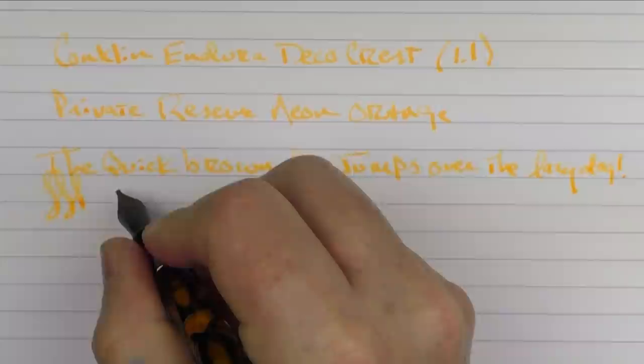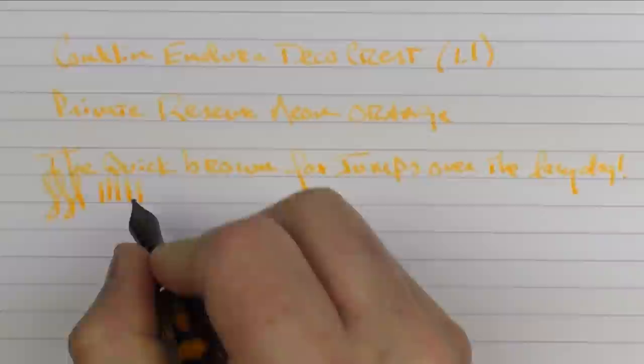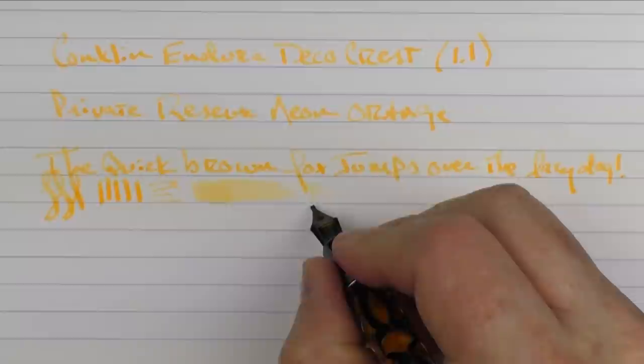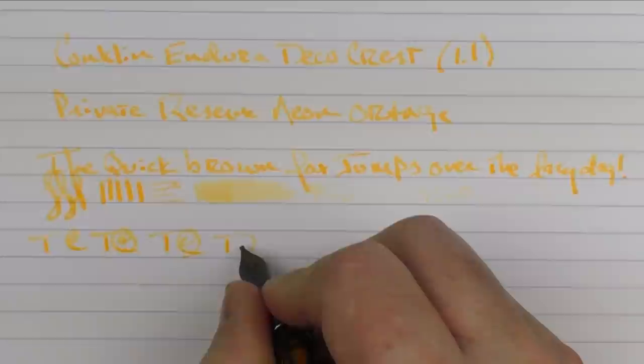This 1.1 nib is very nice. You can get a little bit of line variation — it's going to have a very thick line going horizontal and then going vertical, and then horizontal is going to have a much thinner line. In regard to ink flow, I find that's decent. In regard to reverse writing, 1.1s typically aren't meant to be used in reverse, and you can see that it doesn't act very well in reverse. And then in regard to fast writing — the feed came up just fine.